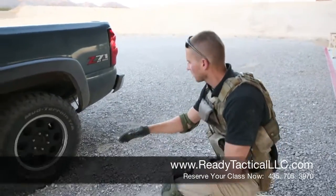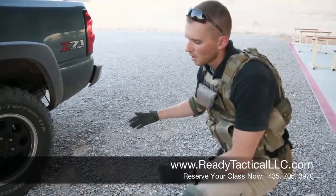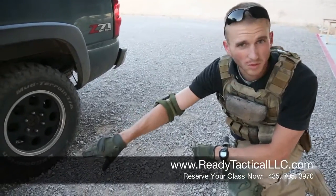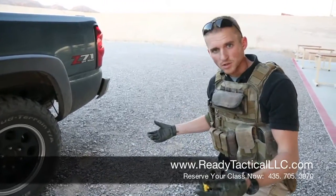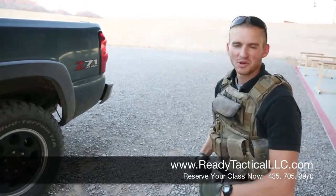What you saw was a little example of prone — kind of urban prone — where you're leaning down, your face is in the dirt, and also a little bit of supine when we're on our back and we're moving through, looking through the under aperture. This is something we would practice in Carbine 2 without the truck — we don't want to shoot holes in the truck.